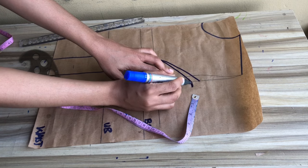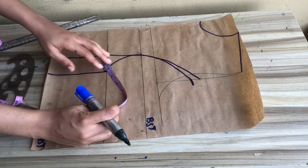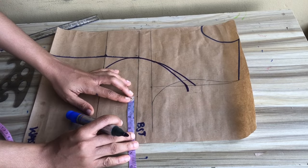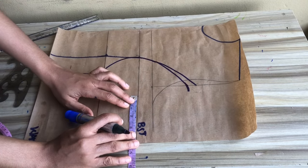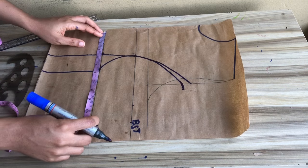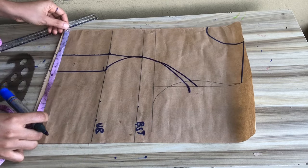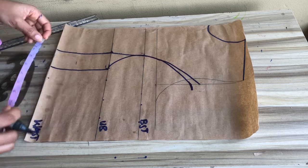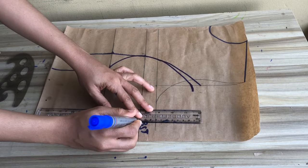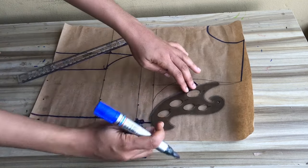The next step is to insert my body measurements. At the bust line I'll mark my bust circumference divided by four — remembering to replace that one inch I took out — and mark my sewing allowance. Coming down to the underbust, I'll mark my underbust circumference, mark the two-inch dart intake, and mark my sewing allowance. Then I'll connect from my bust up to my chest line, then down to my underbust and waist.